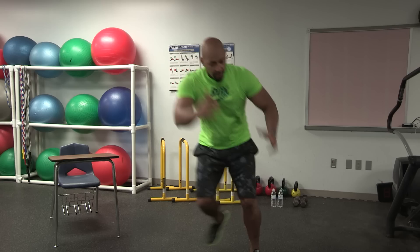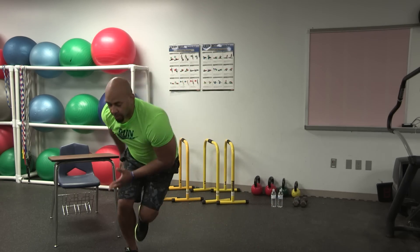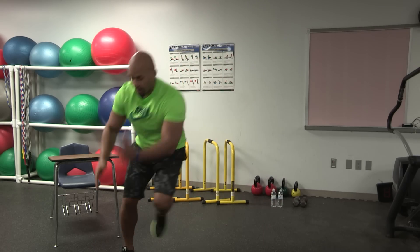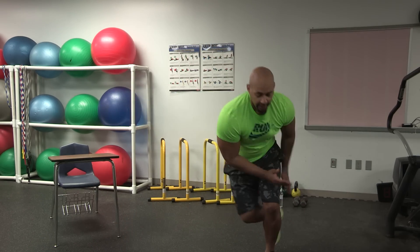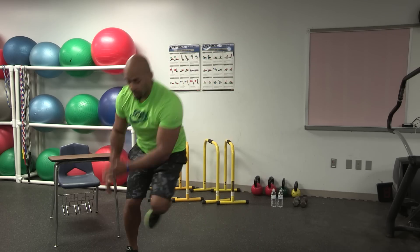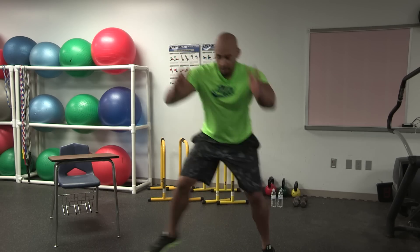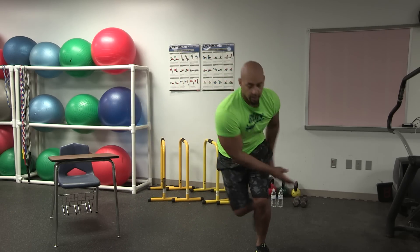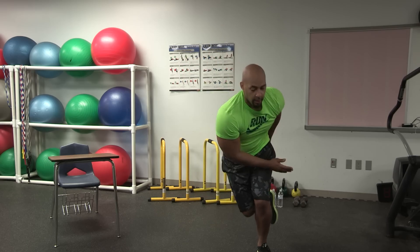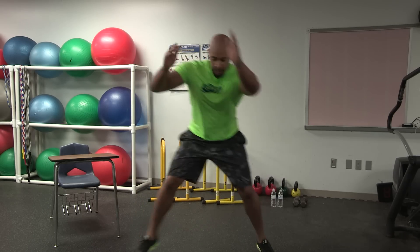Lower. Make sure you have good arm movement. Get it low. Push off through the heels. As you progress, get lower and try to get range on those hops. Big arm movement. Push off through the heel. Big hops. Got three, two, and one.